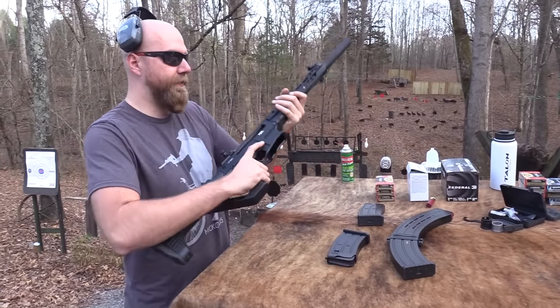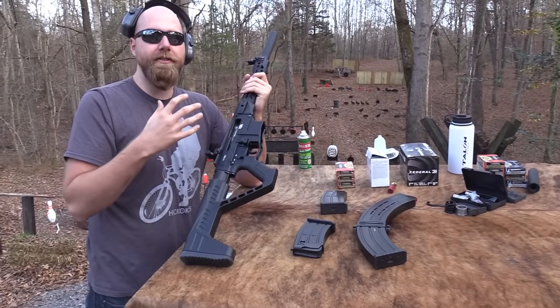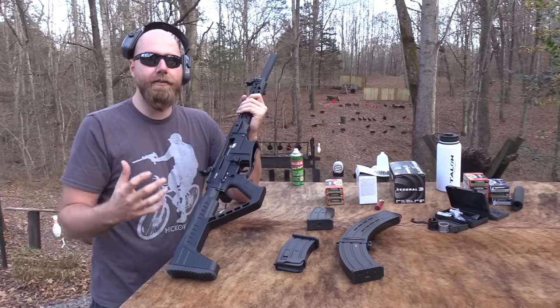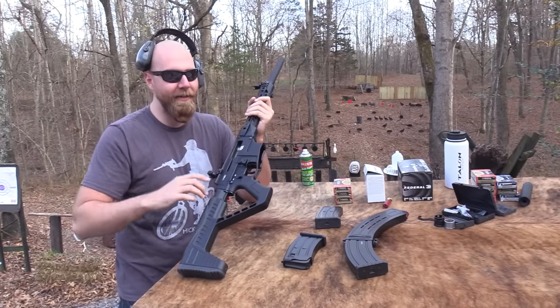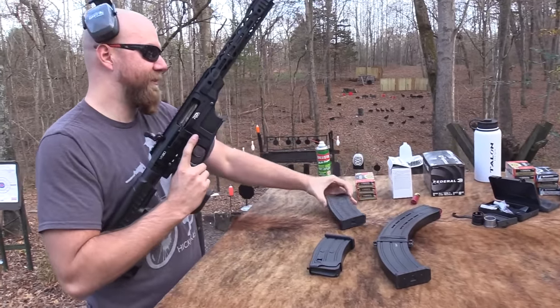There are different settings you can put it on for different ammo weights and power factors. It's on the setting for light ammo right now — it's set as low as it will go.